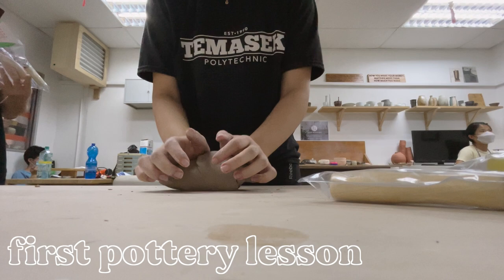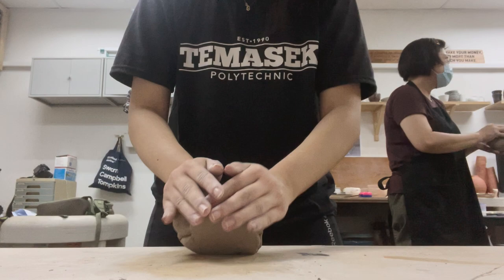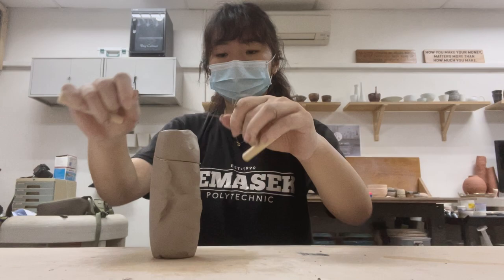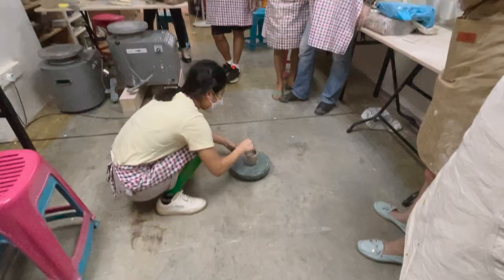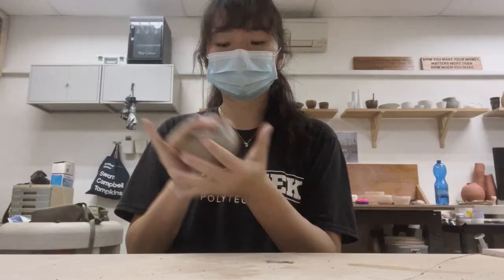Hey guys! If you watched my previous videos, you'd know that pottery is something I really wanted to do this summer, and I'm glad I went to learn some pottery hand-building fundamentals from the School of Clay Arts. I wanted to share my experience and what I learned, so I hope you enjoy and hopefully get inspired to pick up pottery or any other skill you've been meaning to try out.